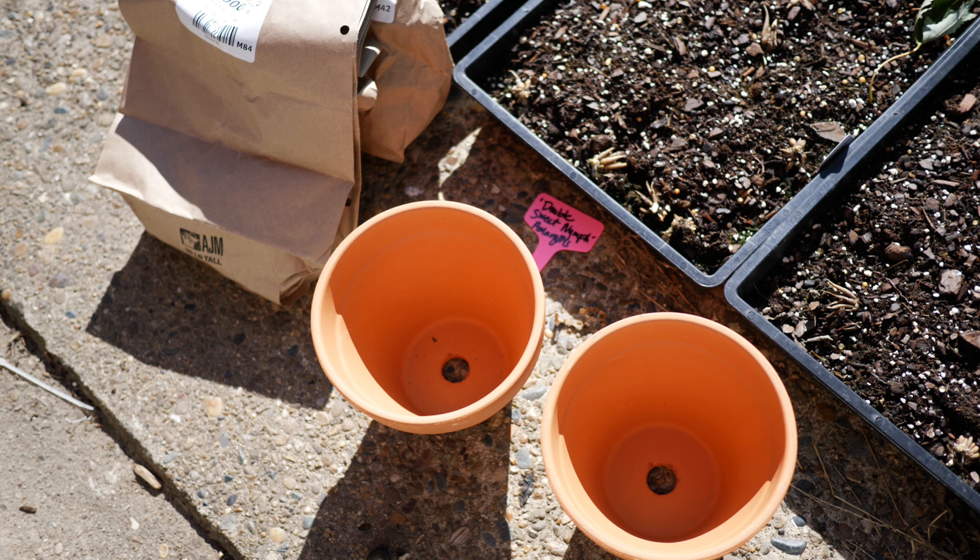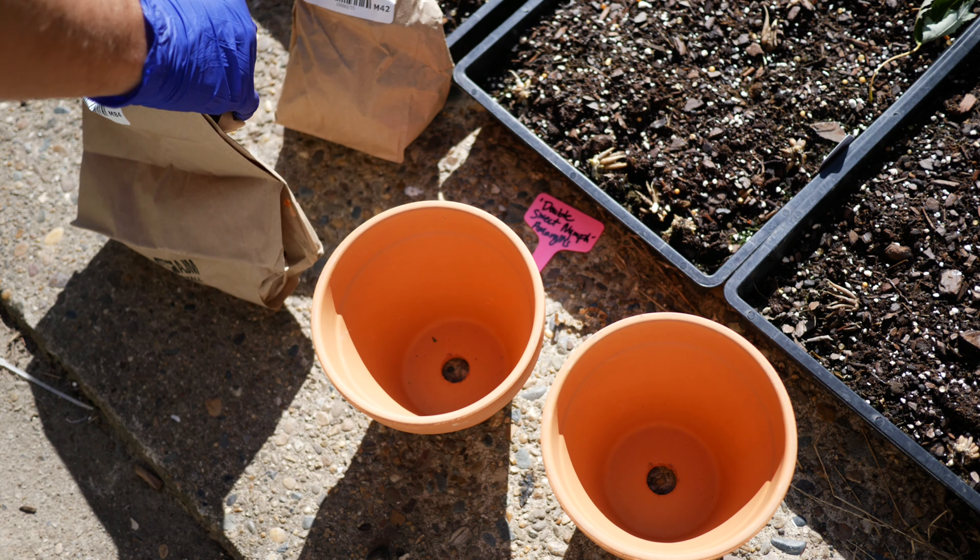Hey everyone, what's up? Welcome back to the channel. Today we are going to be talking about how we are going to be forcing our amaryllis.